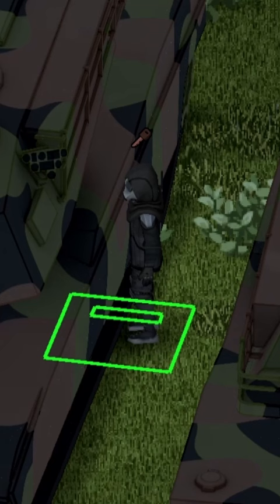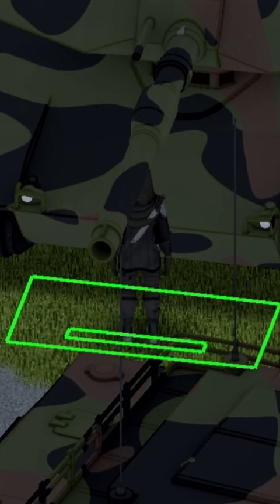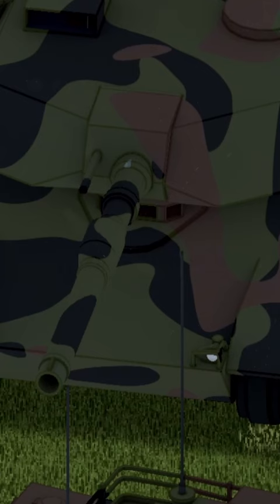Moving on to the trunk of the vehicle — you'll notice I'm not in the back, I'm actually on the side. You can access this from the right or the left side. The trunk capacity is a maximum of 100. Now to access inside of the vehicle, you want to do it from the front highlighted area — go ahead and hit the E key and boom, we're smack into the vehicle.